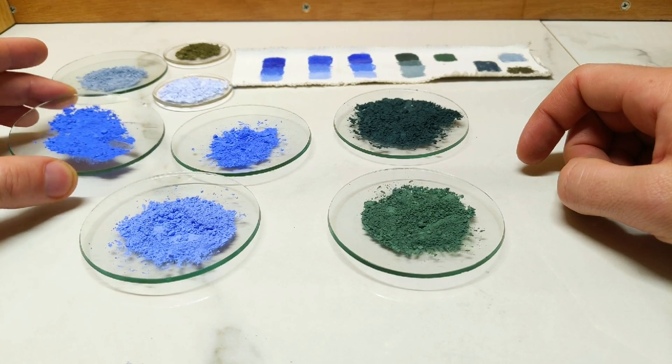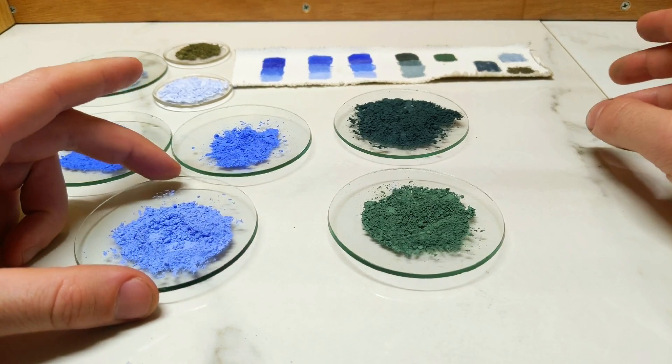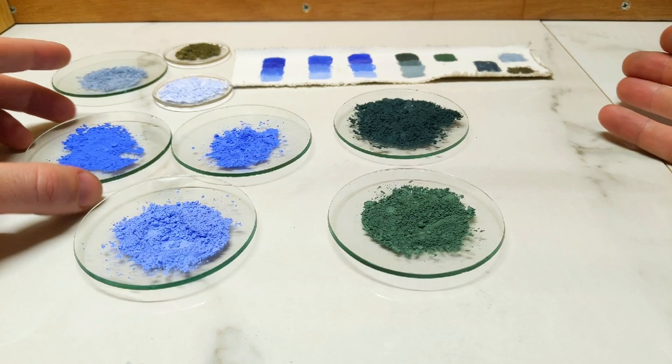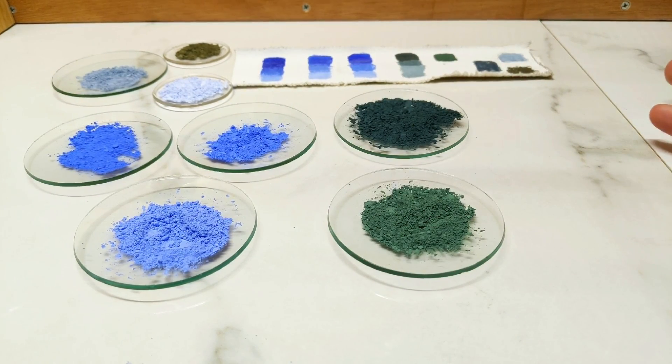There's a lot more I can do with this cobalt series — I'll keep refining it, working on getting turquoise and green results better, and I think I've got a process down for these darker deep blues. Let us know what you think in the comments. Any feedback on how the channel's going, improvements to my pigment-making process, or colours you'd like to see — please let me know down below.